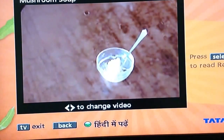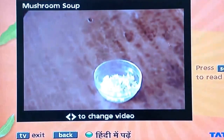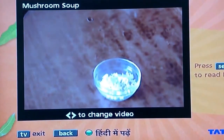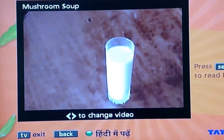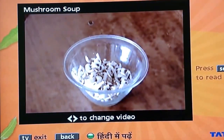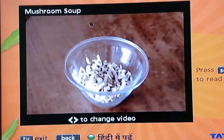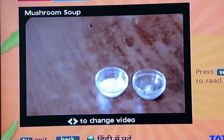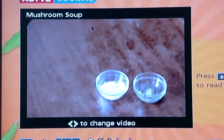First of all, we need butter or oil. In the same way, we need a big onion, cut up. One glass of milk. One packet of mushrooms — 200 grams. We also only need salt and black pepper (namak and kali mirch), nothing else.